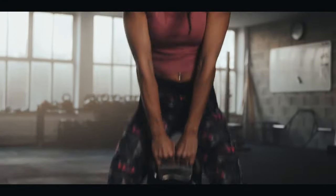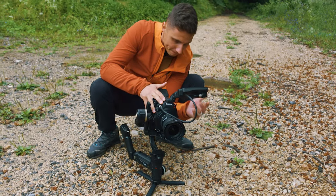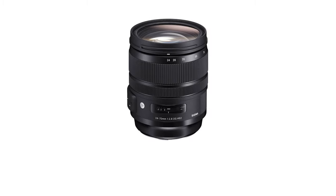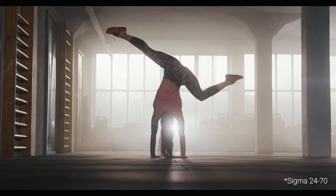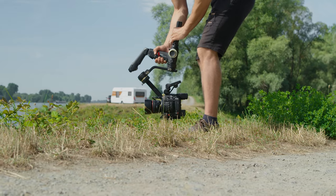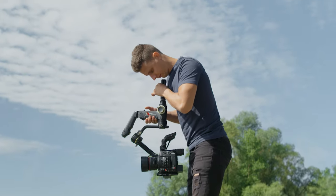The setup I'm currently flying on the Crane 3S is the Canon C200 with either a Canon 16-35mm f4 lens or one of my current favorites — the King of Bokeh, the Canon 50mm f1.2. I've also successfully used the Sigma 35mm f1.4 and Sigma 24-70mm f2.8 lenses with the gimbal, but keep in mind those two are a bit heavier. The Crane can handle my fully rigged C200, but it is heavy to carry around for a whole day, so I strip down my camera as much as possible to keep it light.